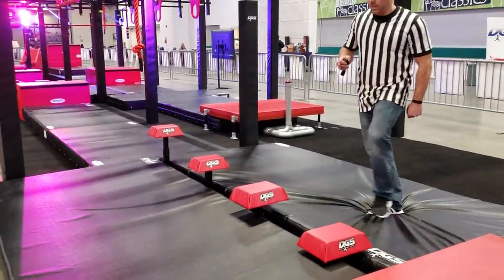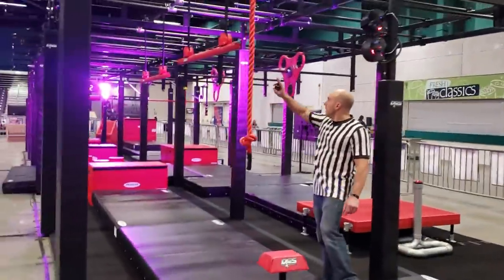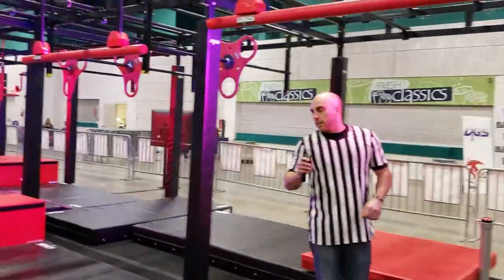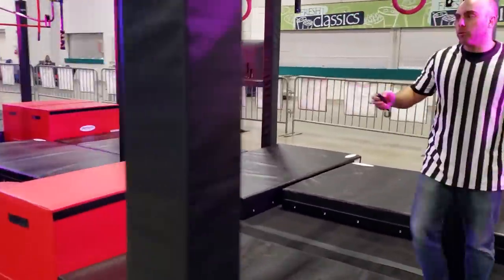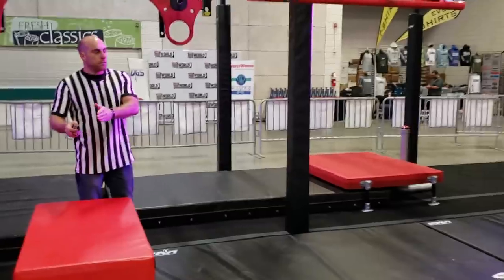We have our ascending steps — these are hands and feet — continuing to our rope onto our horizontal swinging bars. And we'll have a show over here in just a second, landing on our red platform, crossing the plane, releasing this obstacle as well, and then showing control.